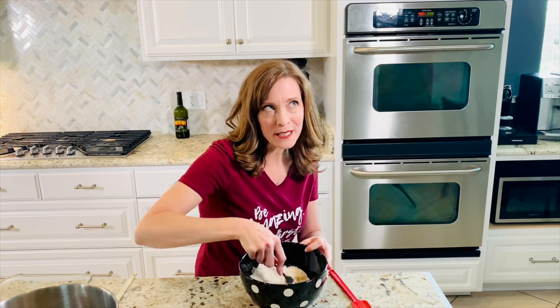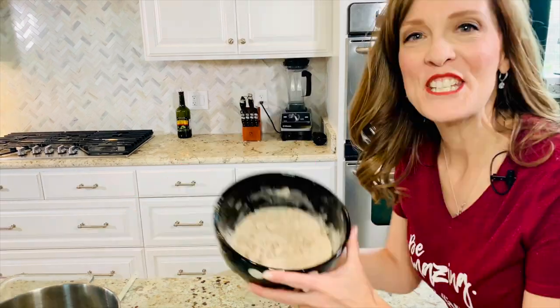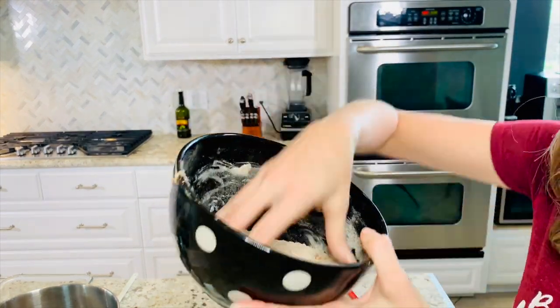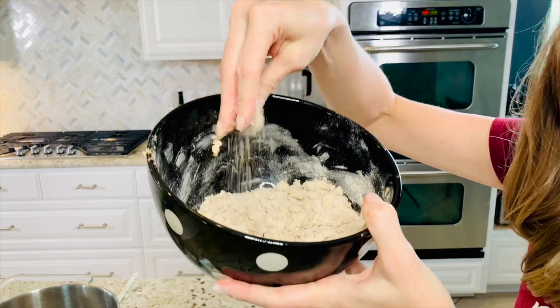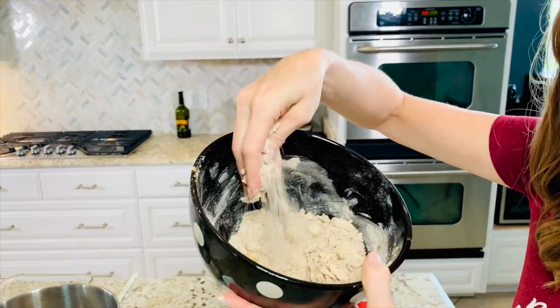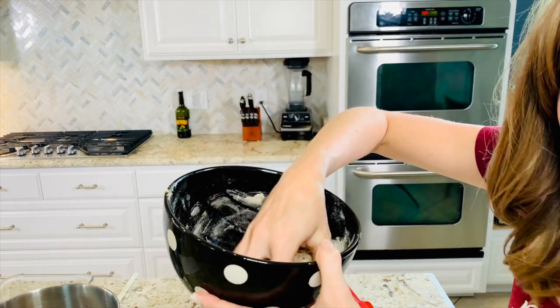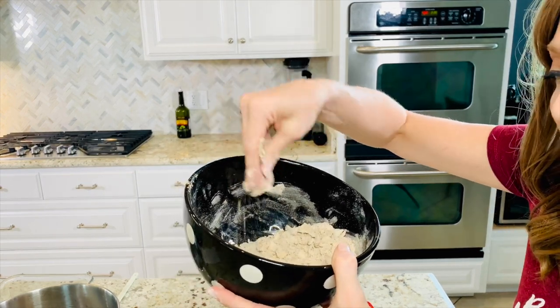You're not looking to get this texture smooth — you're just looking for it to be pretty incorporated. This is what our mixture should look like: crummy and crumbly. We're not looking for an even texture; it should all look a little bit different, with some larger chunks of butter and some smaller.